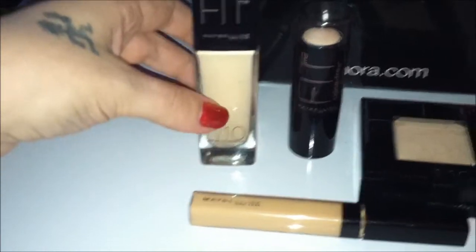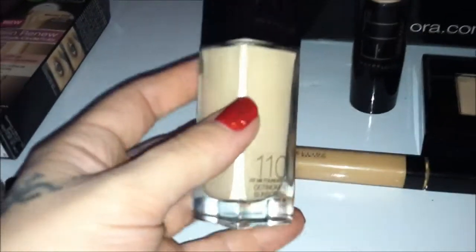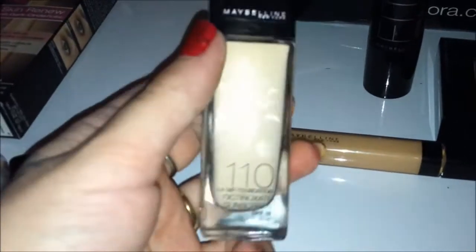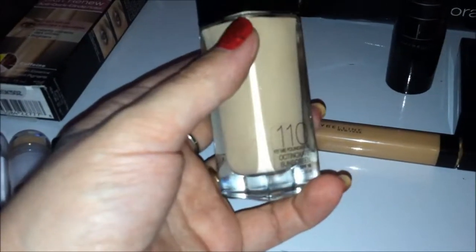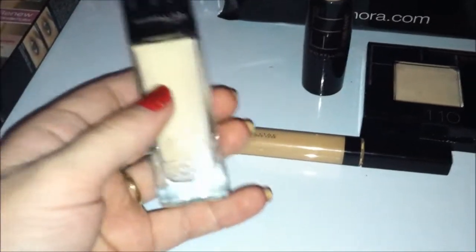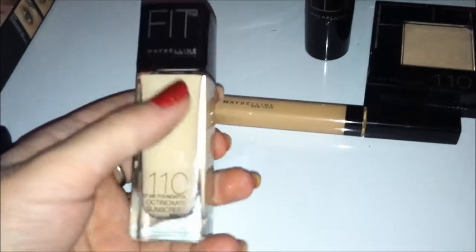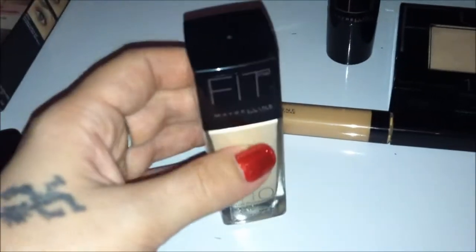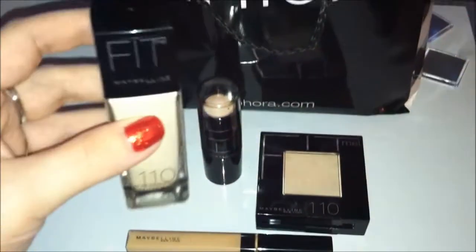The first one is the Fit Me Maybelline liquid foundation. This is a number 110, which is the lightest shade they have. It's not a pink undertone — it has a little bit of yellow, which is nice. It does have SPF 18. The company boasts a translucent base with pure pigment for a flawless finish. It does give a moist, dewy consistency on the face. I would recommend this if you have drier skin; I would not recommend this if you have very oily skin, because it has a moist, wet consistency that I do recommend setting with powder.